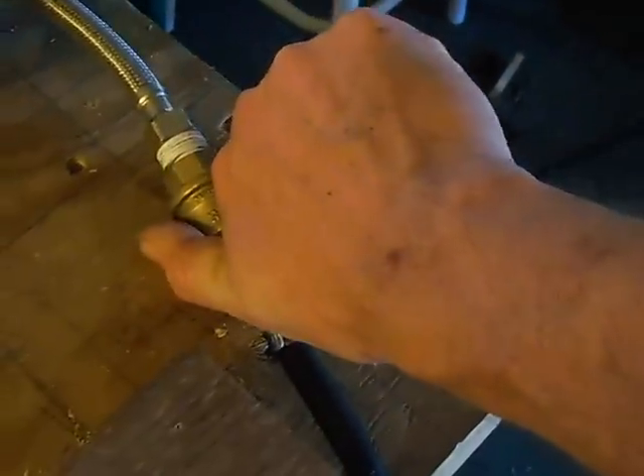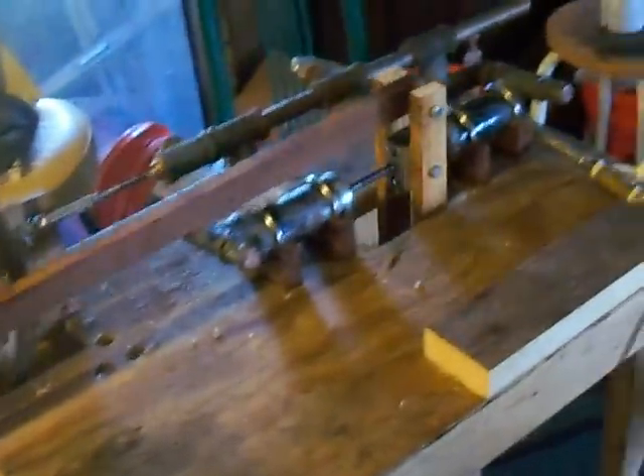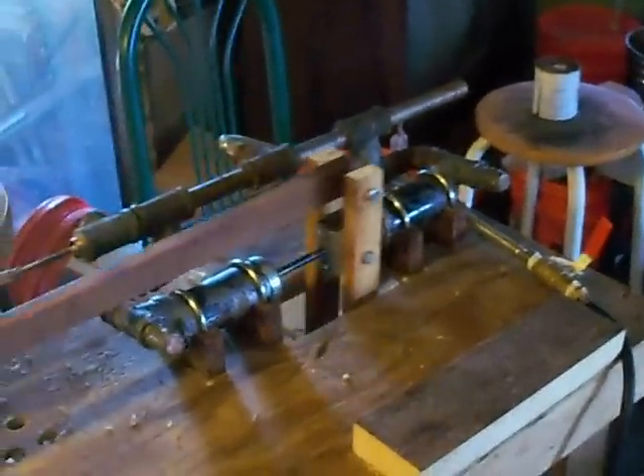I've got some compressed air hooked up to it right now. We'll turn it on — a little bit of air in there — and there she goes. Kind of neat. This is probably running on about eight pounds of compressed air.